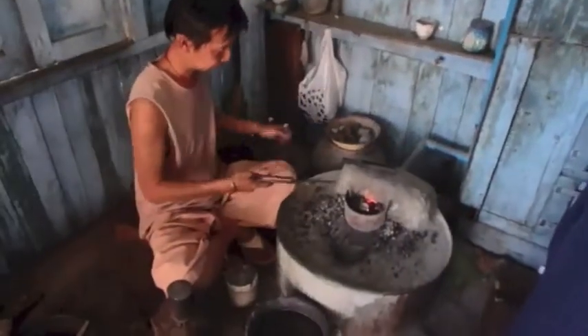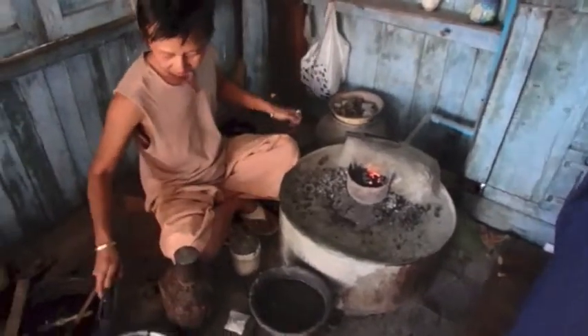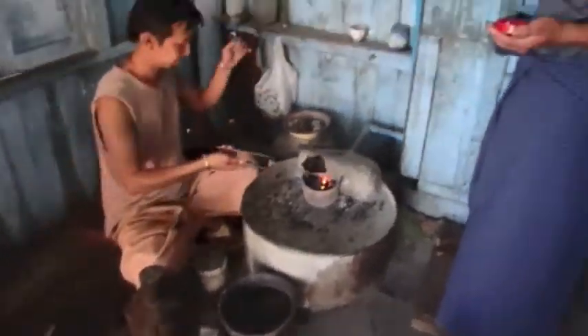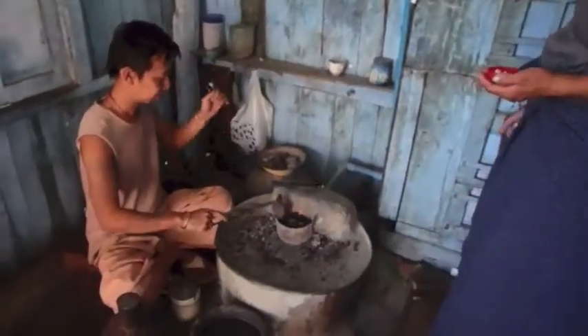The silver comes from northern Myanmar. Most of the silver comes from the popular area there.